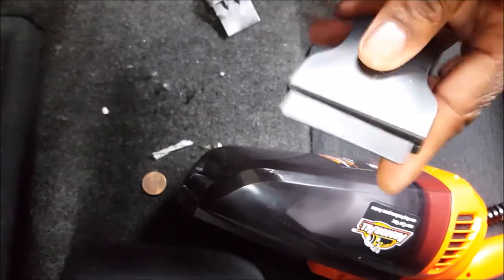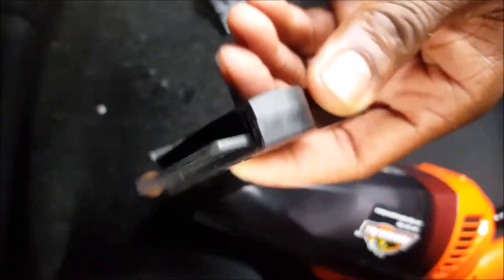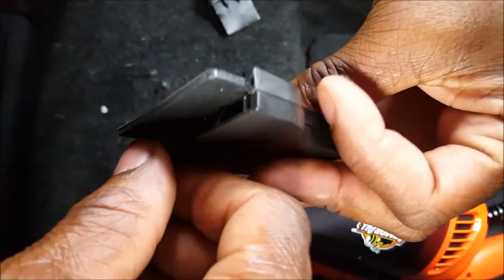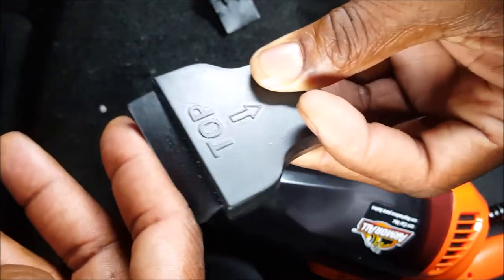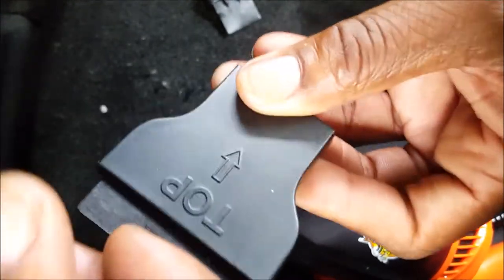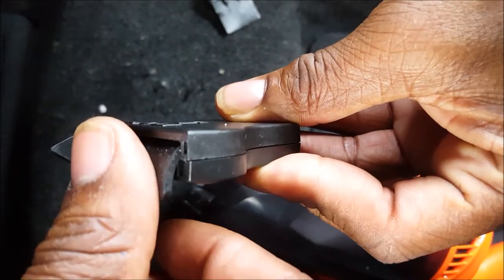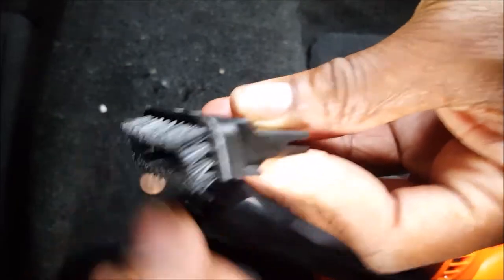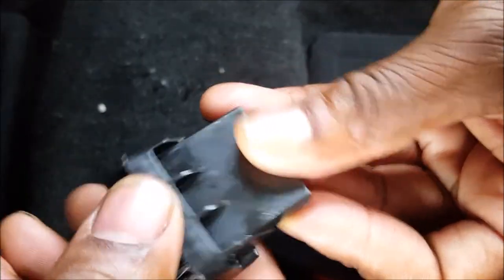This vacuum comes with a bag to store your vacuum — a decent bag — as well as it is a wet and dry vacuum. It also includes a squeegee tool, which is used to create a suction seal between the carpet and the vacuum. It has a little flap that creates some kind of seal between the floor and the vacuum.